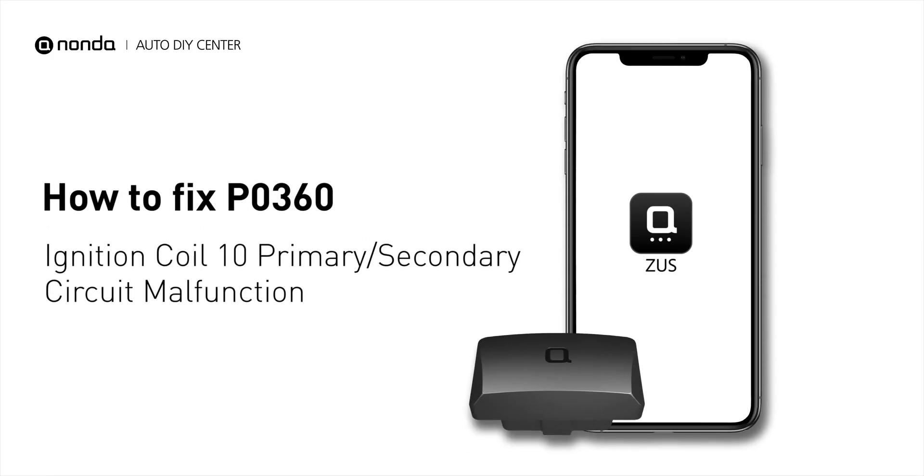If you are getting a P0360 error code, this video is going to show you one practical solution to fix the error code at home.